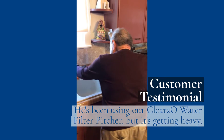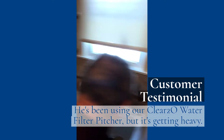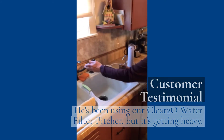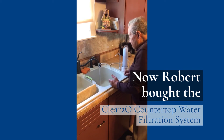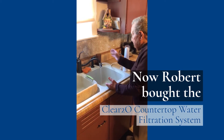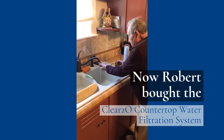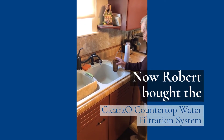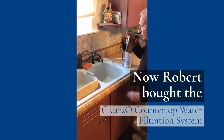I was washing dishes and I decided I wanted some filtered water. I'm going to get some filtered water — the water I was using for washing dishes. Then I'm going to turn this little valve so I can get my Clear2O filtered water. And it is really good.